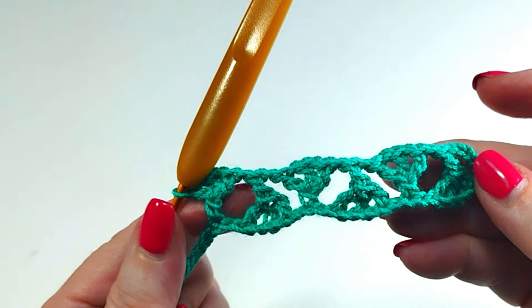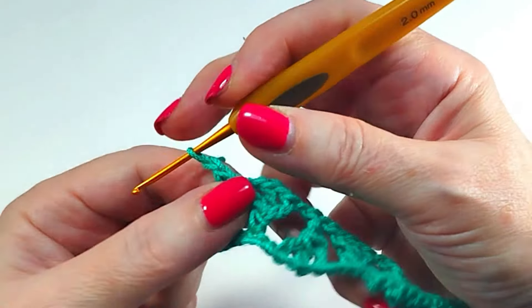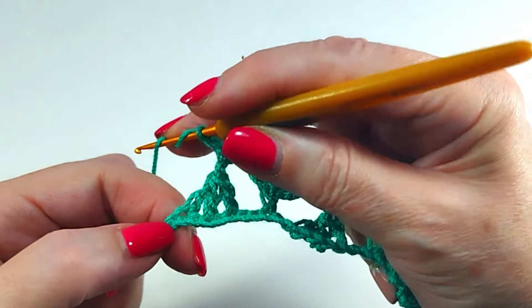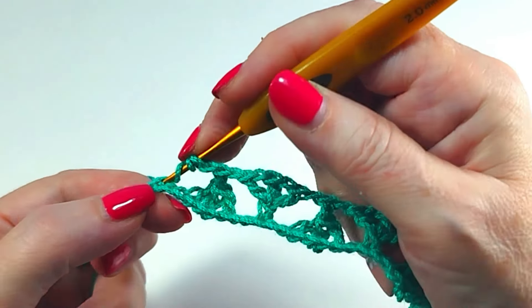Repeat the sequence until the end of the row. Finish the row with: skip one chain, one treble crochet.